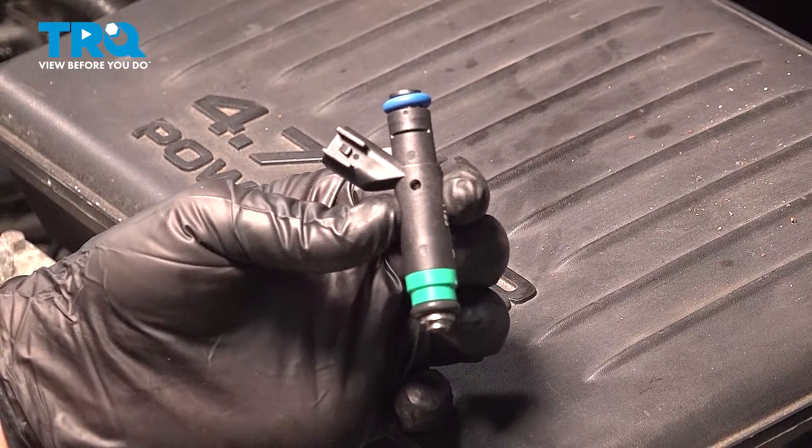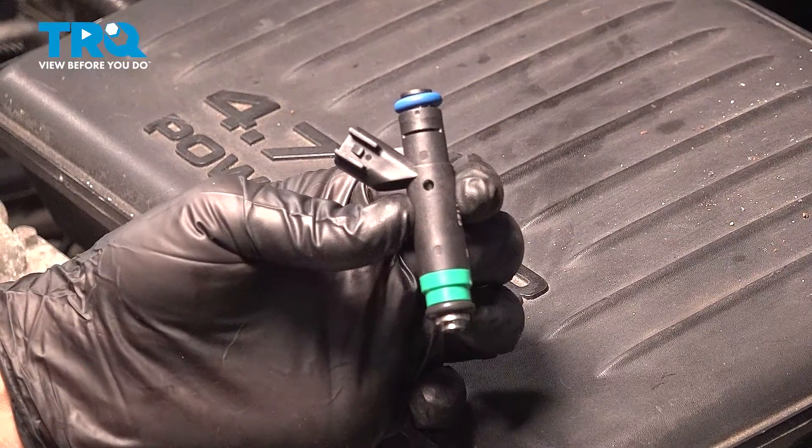In this video, we're going to show you how to install fuel injectors on your Jeep Grand Cherokee, located on both sides of the engine.